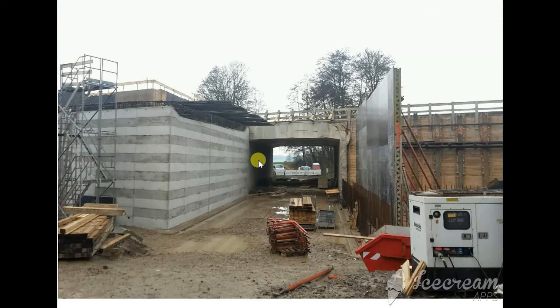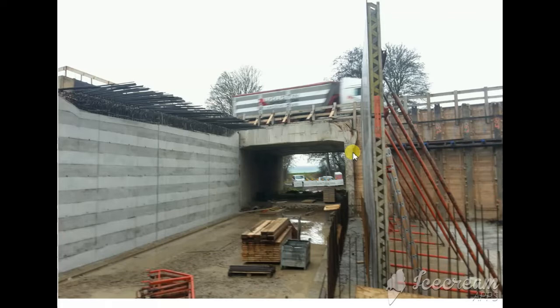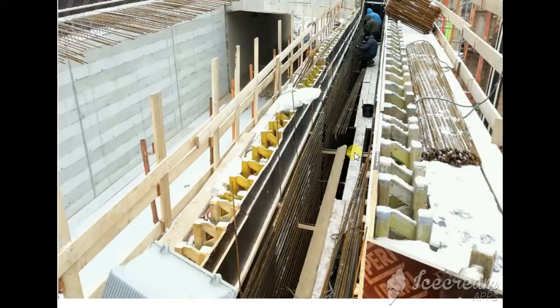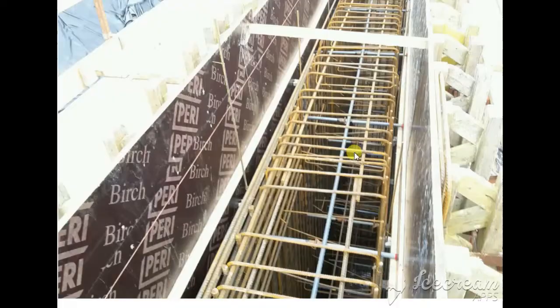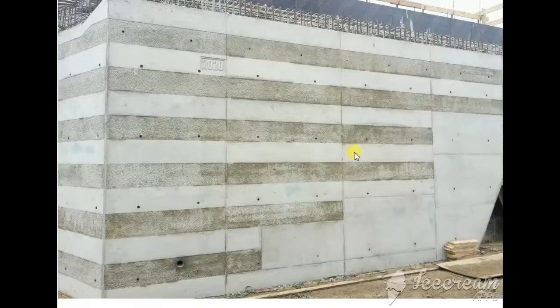Now one abutment is already cast and they start shuttering the other side. It's a small bridge but it's already finished, that's why I show it to you. Next time I'm going to show you another bridge with a pier — one pier between the two abutments. But this one has no bearing bed and is like a box culvert. They make the shutter for the other abutment, then reinforcement steel and casting the concrete.